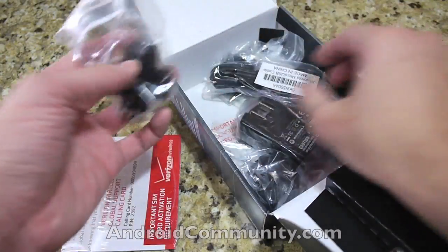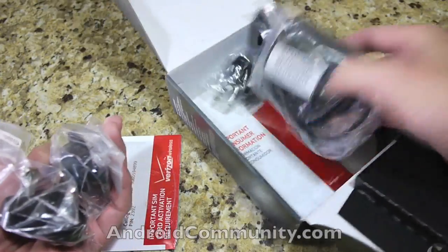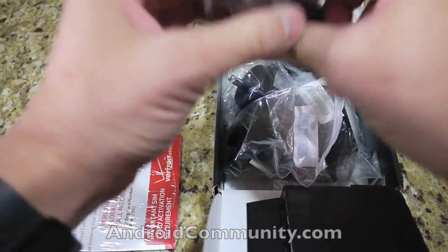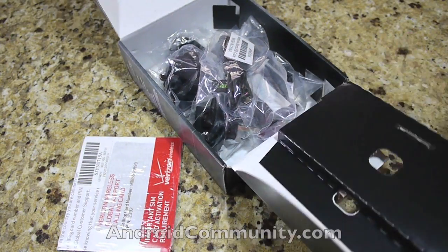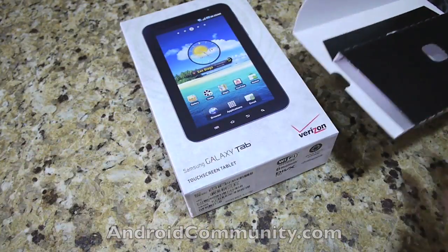Since it's an international phone, it comes with all the international plug-ins for charging — a power cable and a micro USB cable. That's it for this unboxing of the Droid Pro. Up next, we're going to unbox the Verizon Galaxy Tab, so stay tuned.